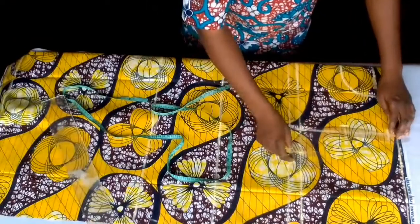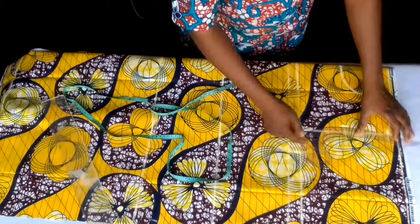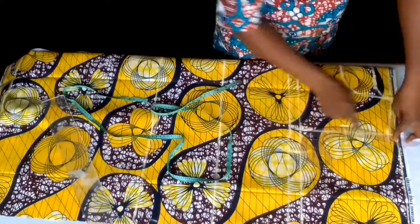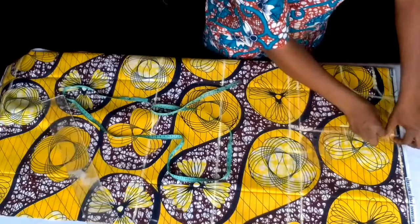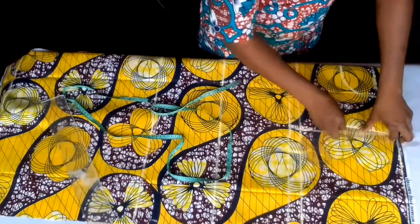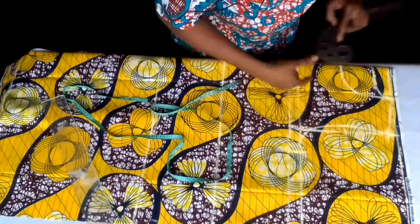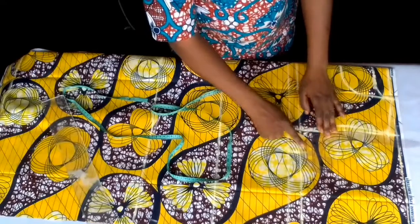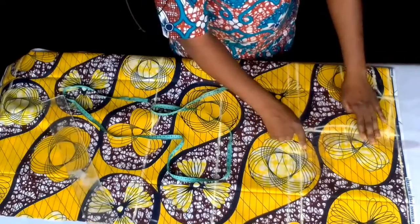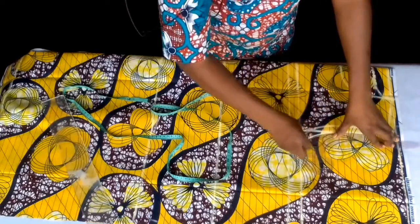I'll take my French curve to draw it out from here to this place. That's my front arm hole. To get my back arm hole, I'll just place it like this. There's no need to pull in at the back — just place it like this and draw it out.